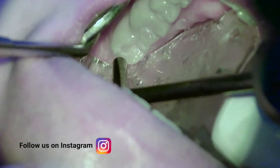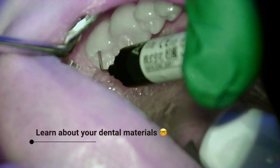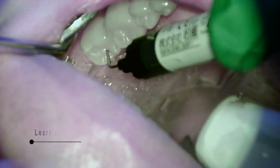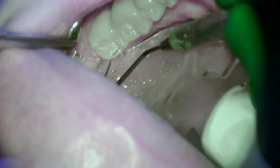I want to highlight something that Gabby and I are always reinforcing: you have to know the dental materials being used in your office. If you don't know about a specific product, make sure you always read up on it and know how to use it — including setting times — so that it's easier when you start setting up for the procedure chairside.